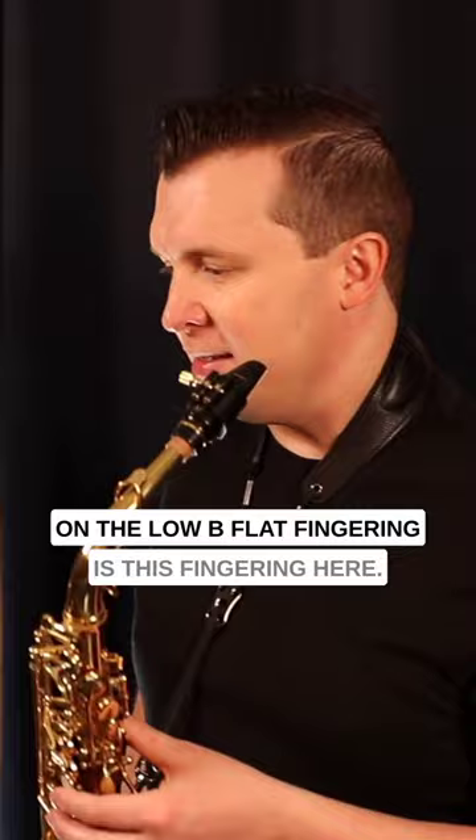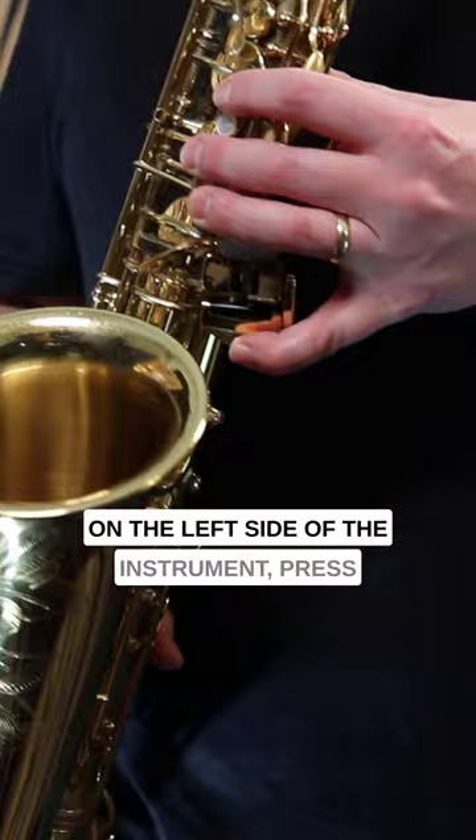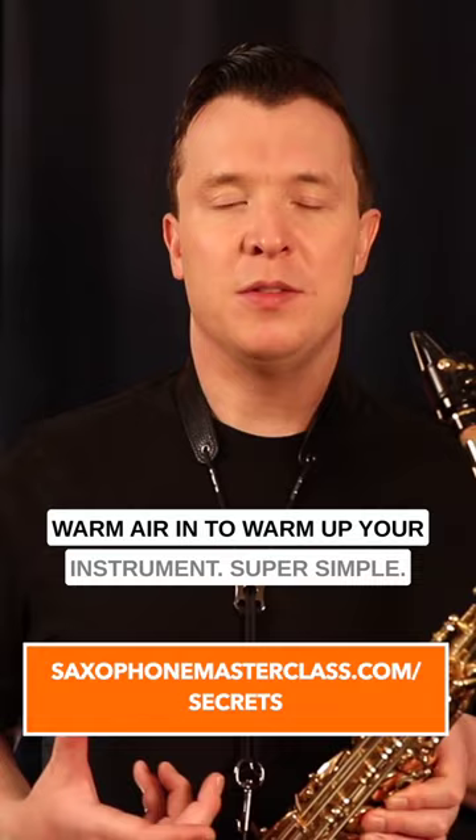The low B-flat fingering is this fingering here: all three fingers in the left hand, three fingers in the right hand, this low C key here, and this bottom key on the left side of the instrument. Press all those keys down and then just blow warm air in to warm up your instrument.